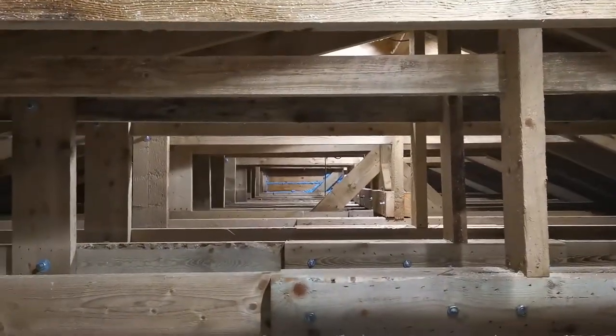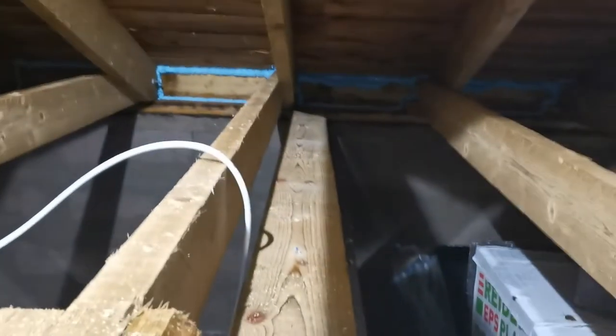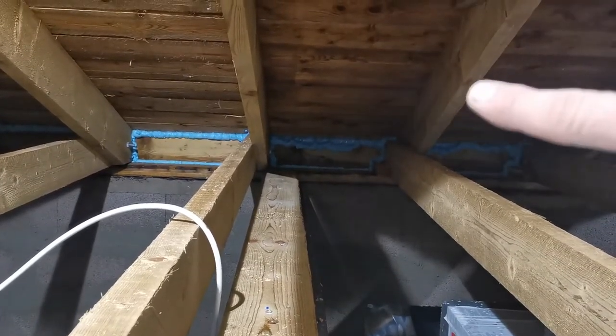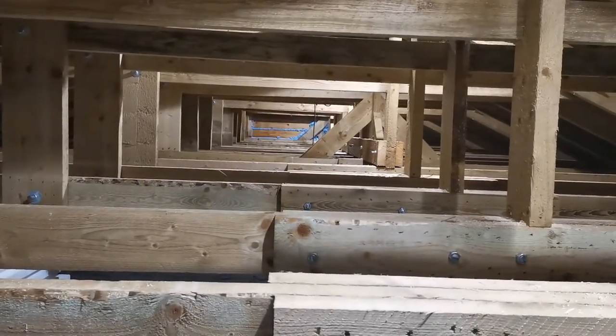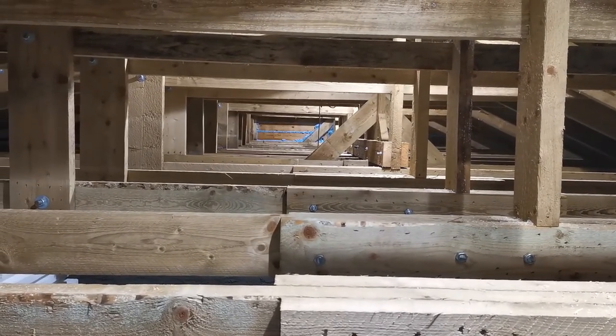The blue stuff is what I talked about — it's all around everywhere. I use the flashlight to put it on. The blue stuff is the expanding foam that is elastic, so if the wood is going to expand and contract, this foam will also expand and contract. So till next time and be safe!